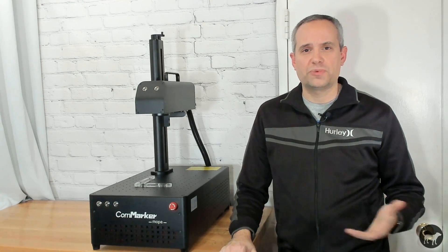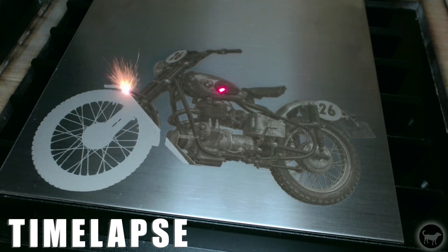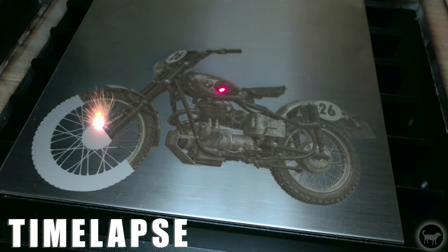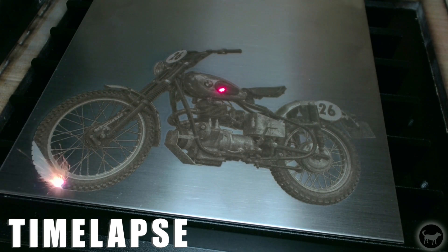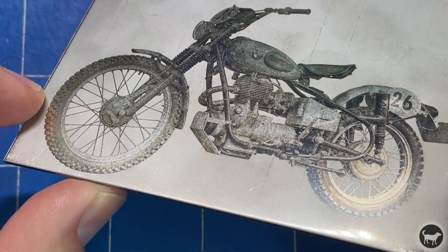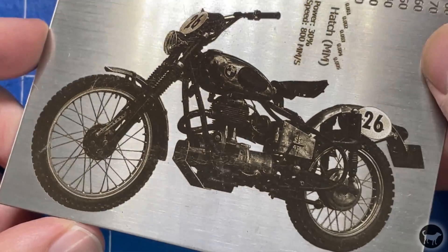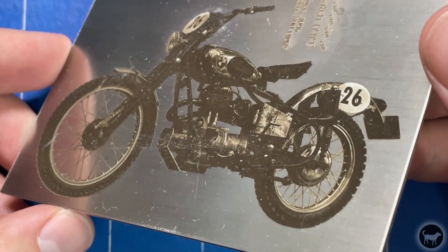After I felt like I had the color down pretty well, I wanted to go for images on stainless steel as well. Using much of the same values as the color test, I was able to get a very detailed image of this motorcycle on the metal. I still need to play around with the values — I did one that was very detailed but very angle-dependent, and one that was less angle-dependent but too dark. Overall, some really good tests that I still feel like I can tweak, but I was happy with them.